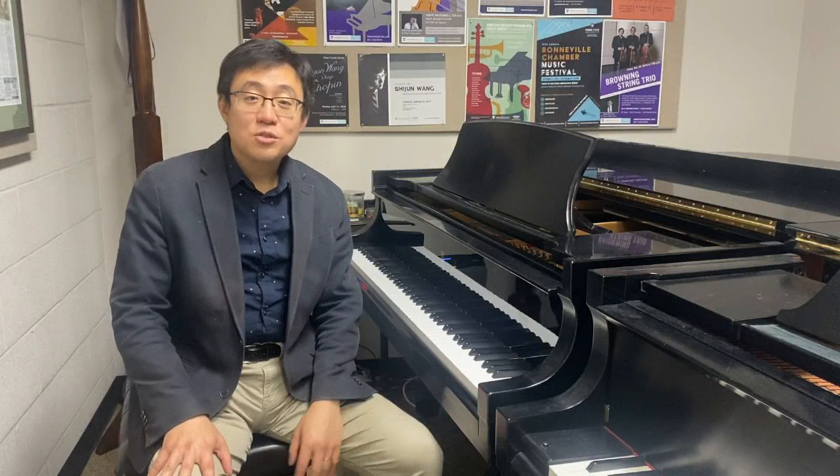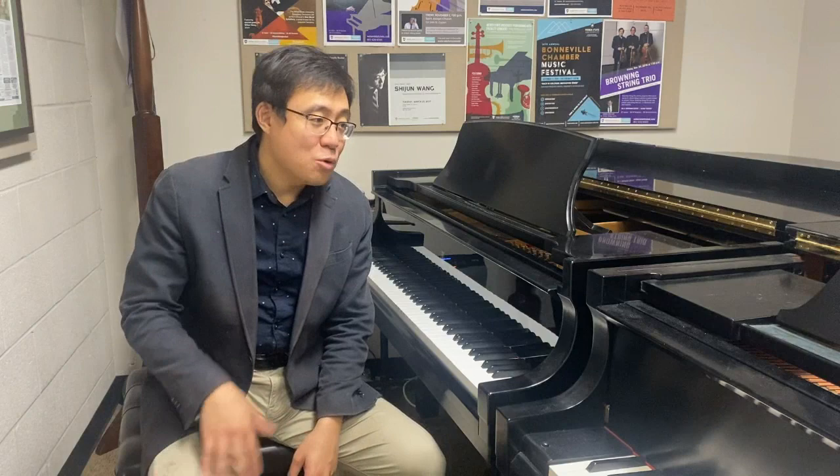Hello everyone, this is Dr. Shijun Wang. In today's video I am going to talk about octaves and how to practice and play octaves.